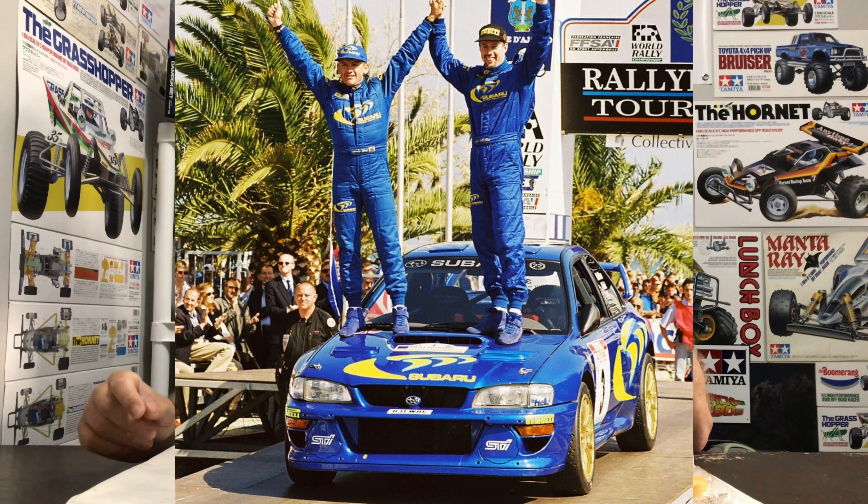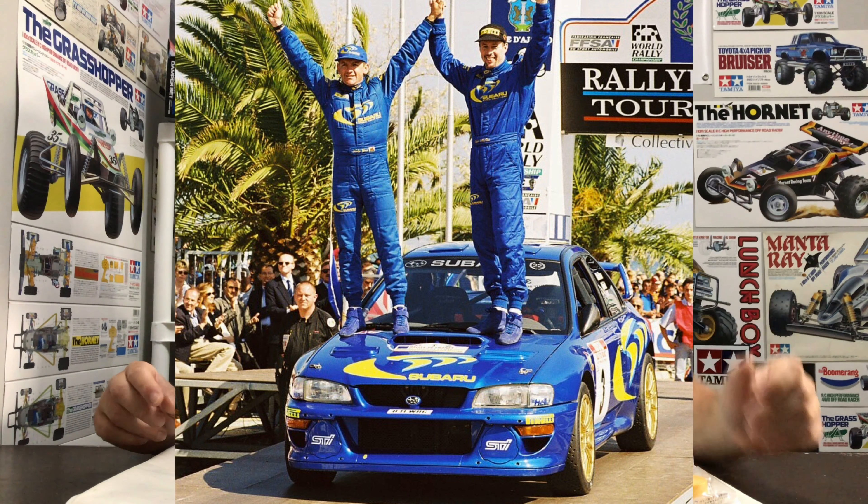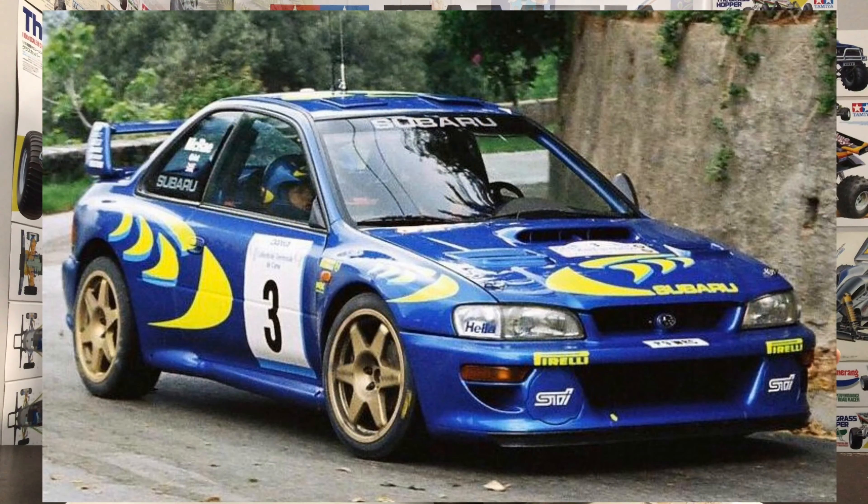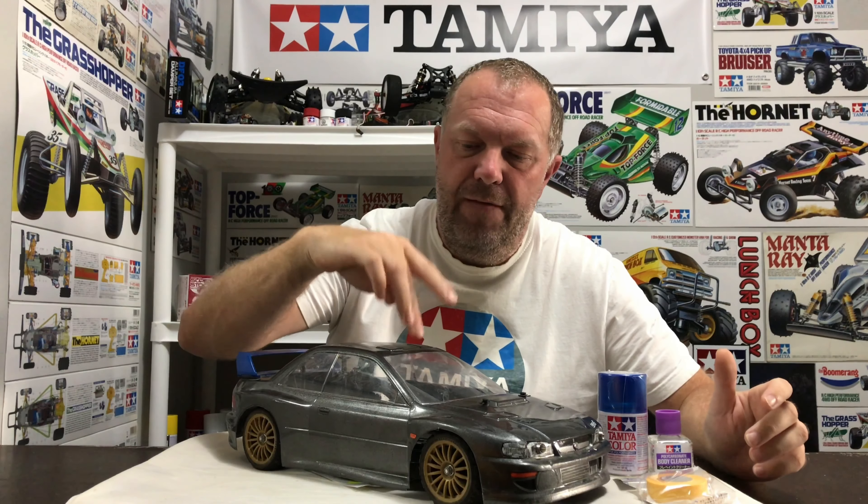I'll put some pictures up now of the great man himself — as you can see he's actually on the car and it just looks amazing. Here's a picture of the car in action which I just love. It's a thing of beauty. So this is what we're left with — I've run this car as it is now.